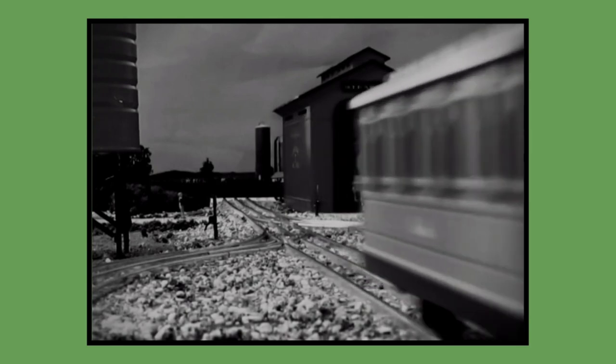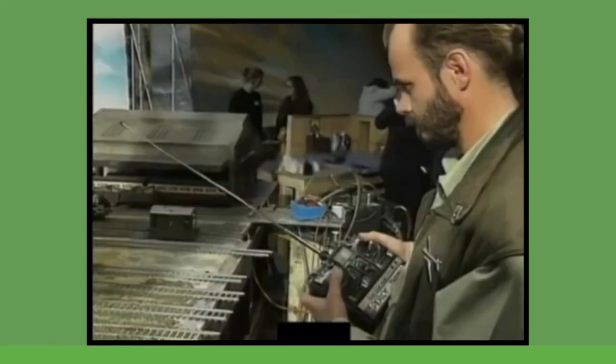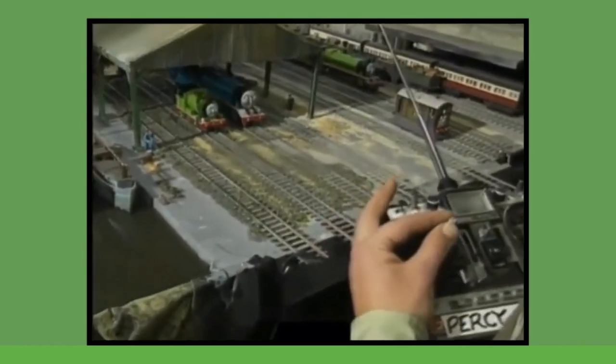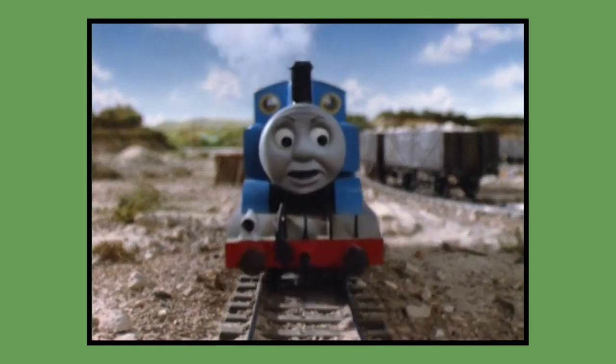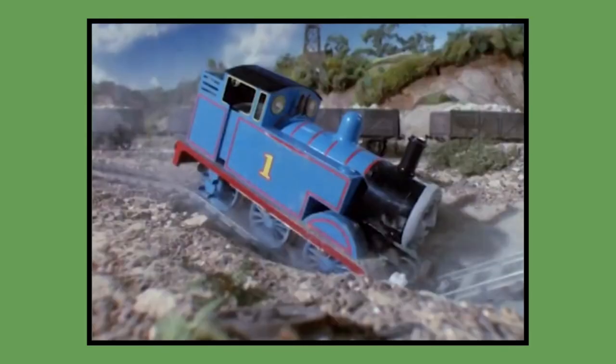So you might be thinking right about now, O-Gauge pilot? Did I just get clickbaited? Well, the answer to that is no, as according to crew member Stephen Asquith, before filming the 1983 Down the Mine pilot episode using Gauge 1 models, the crew of Thomas the Tank Engine and Friends experimented filming with O-Gauge models. So that is what we'll be talking about in today's video and everything we know thus far.